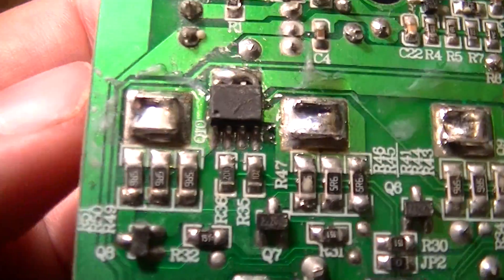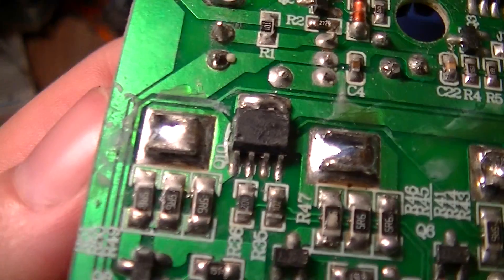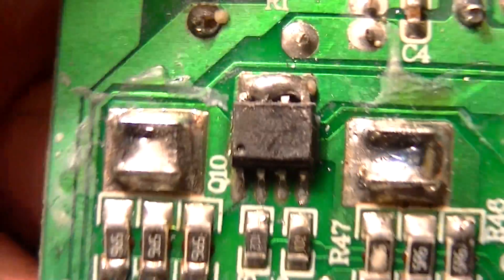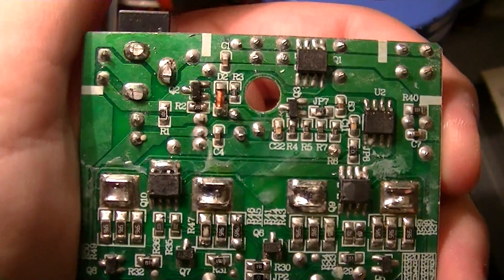I smeared a bit of solder on the terminals of that MOSFET, which might let me read the part number. It looks like 9927, with a delta symbol and 74, though I can't really read the rest because of the conformal coating. That's just really a piece of crap — but what do you expect, made in China.